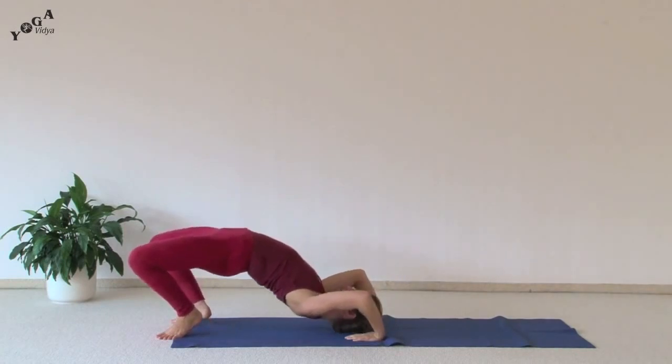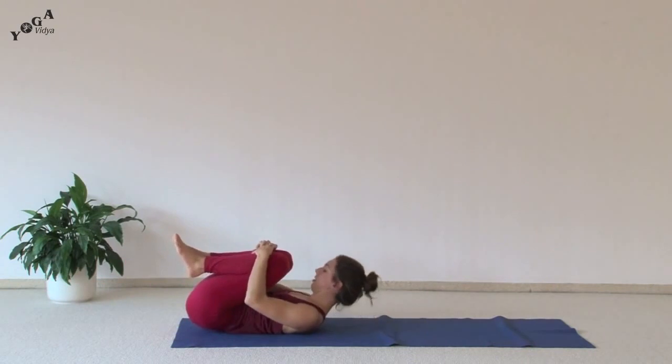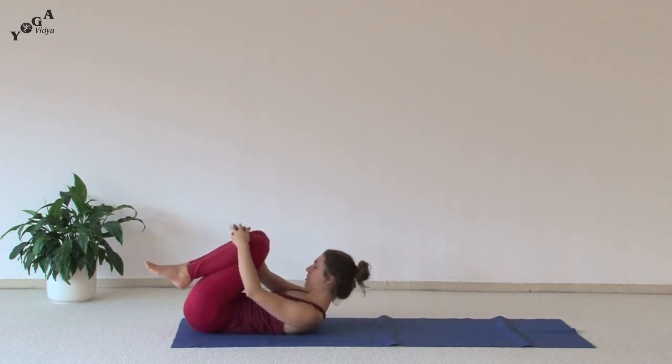If you feel like you need to, you can bring your knees into your chest, wrapping your arms around your knees, bringing your head up and stretching out your whole spine. And when you're ready, resting in shavasana.